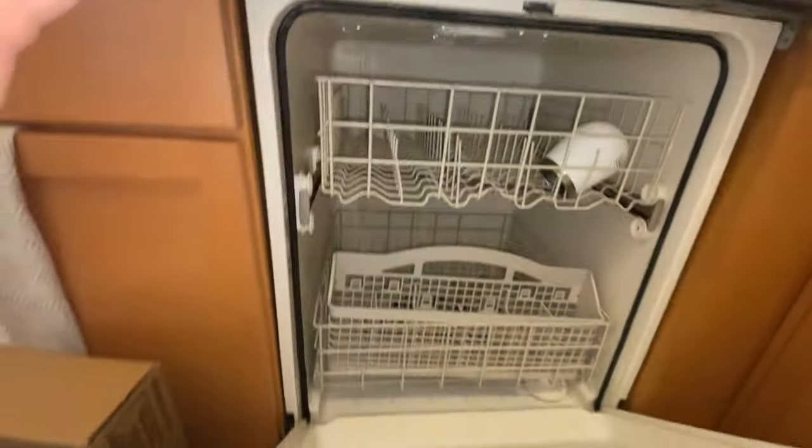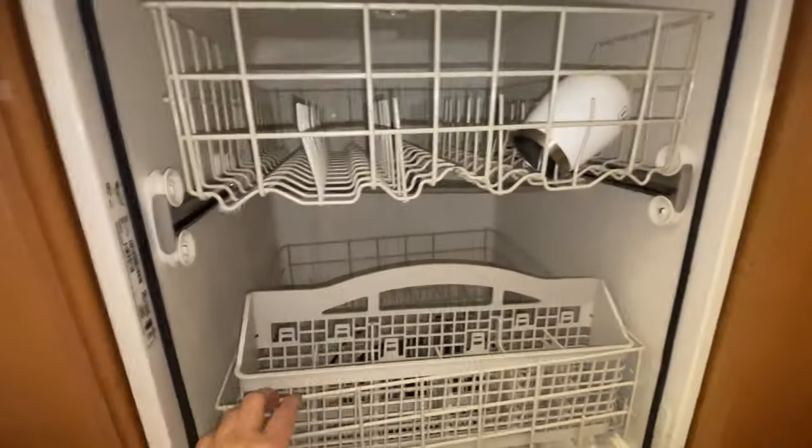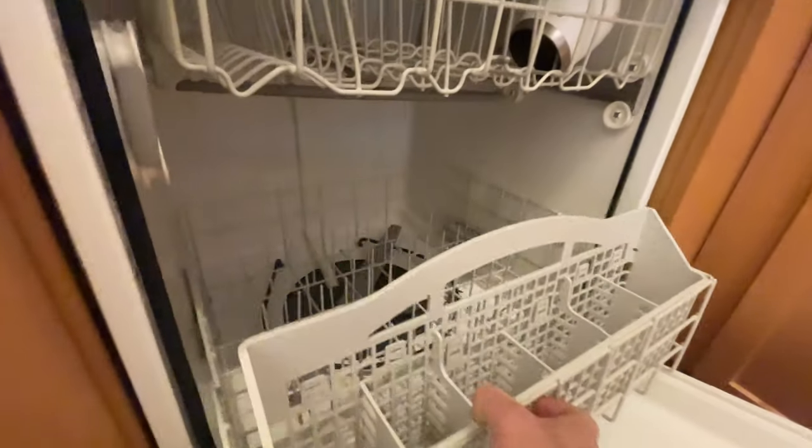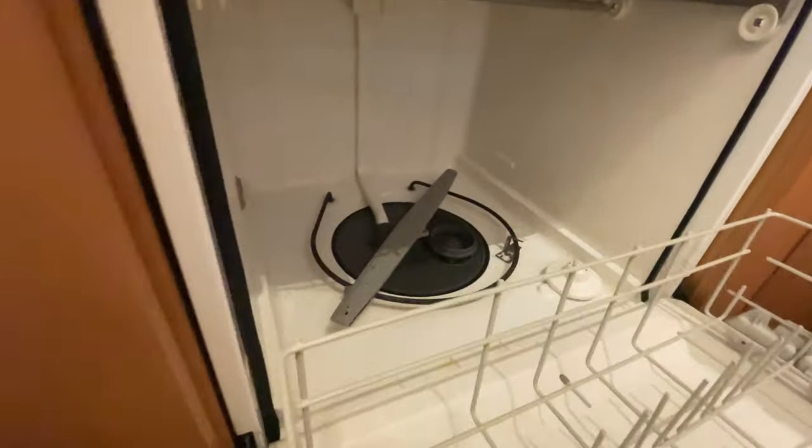Dishwasher not drying dishes. Model number WDF310PAAS4, Whirlpool dishwasher. We're going to swap out the heating element because the tech that was here prior deemed that the element was bad.